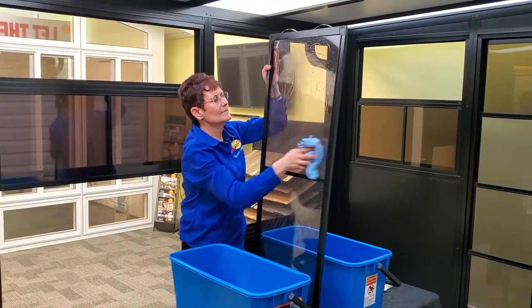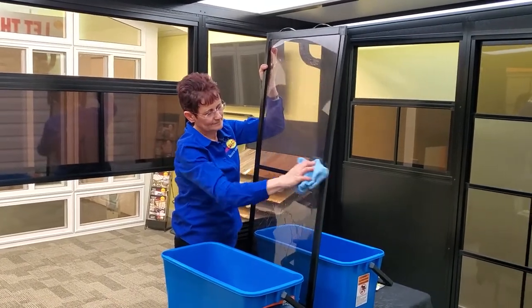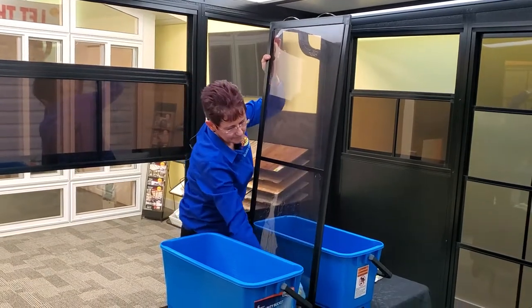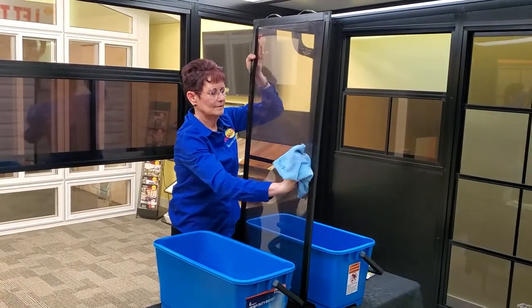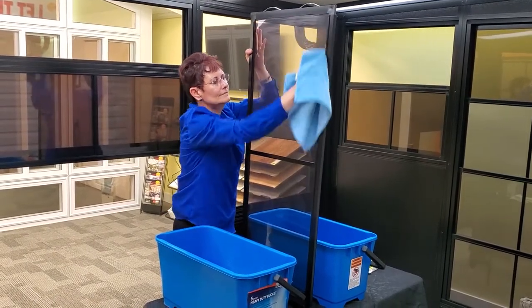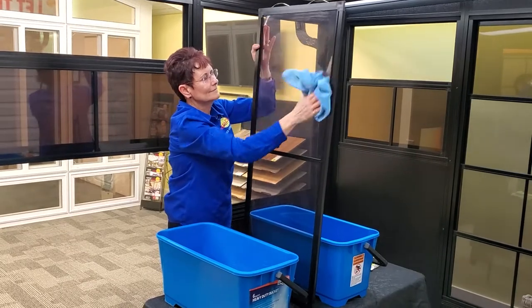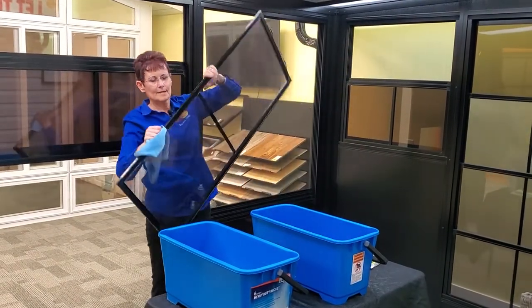You just dry them up, wipe them easy and they look like brand new. And that's how to clean your window.